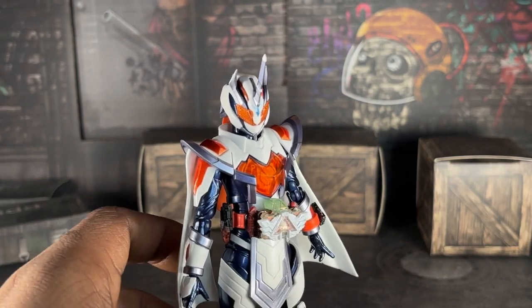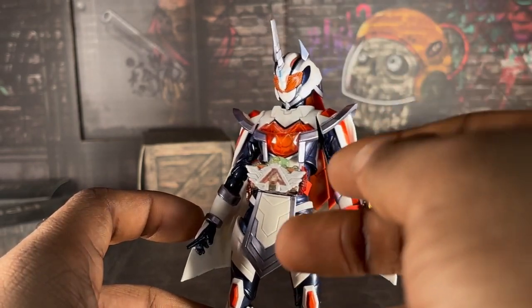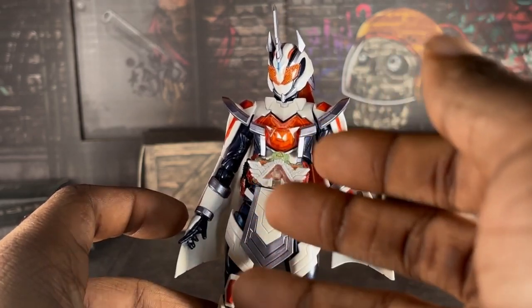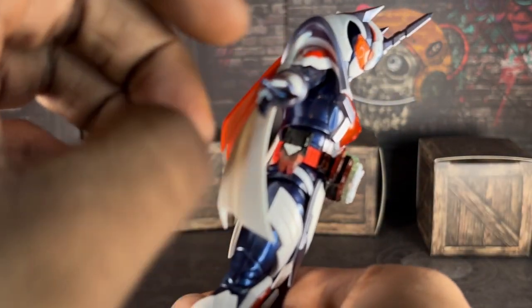Scope-wise, this is amazing. It looks just like the suit from the actual show and I love it. I love the detail — they painted the Alchemy Driver the exact same as the actual DX toy and from the driver itself. I love all of this. And she has her Kemi Riser right here.